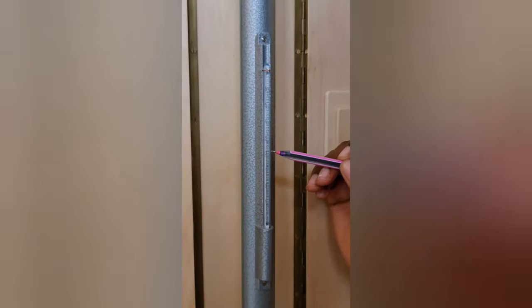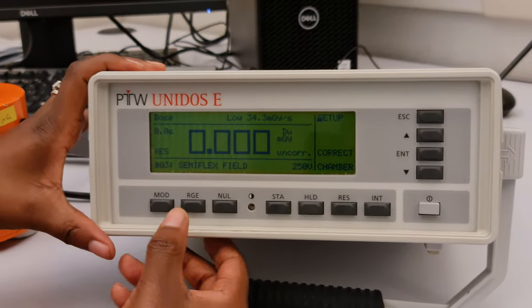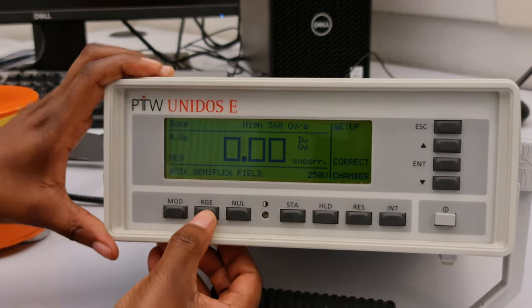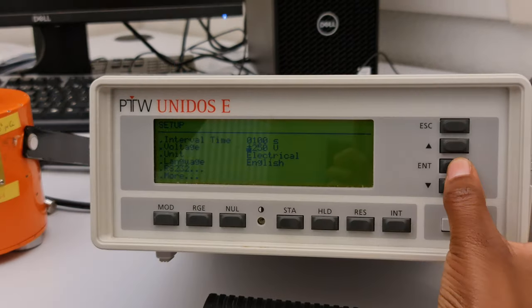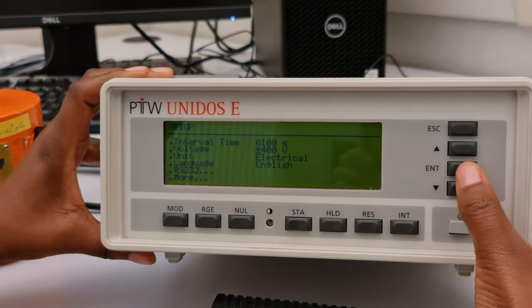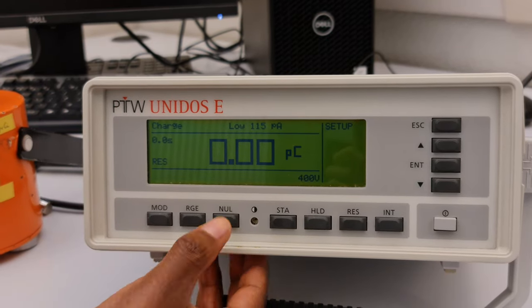We start off by taking the pressure and temperature readings. In our department we use a wall thermometer-barometer. Then we go on to setting the electrometer ready to take the measurements — the range is set to low because we're using a radioactive source. We set the interval time to 100 seconds. For the first chamber we are going to use the Semiflex, with a voltage of 400 V, and we're ready to start.